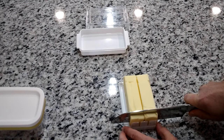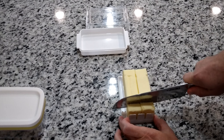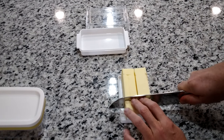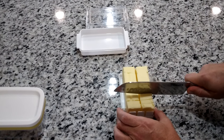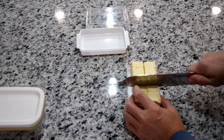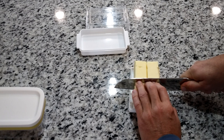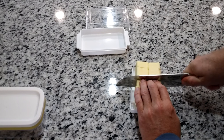Now one thing I notice is the slices are going to come out a little thicker than the other slicer, and the butter is sticking a bit. You're going to have to hold it down with your fingers, which you didn't have to do with the other one. The consistency of the cubes is a little bigger because of the wider slots where the knife goes down.